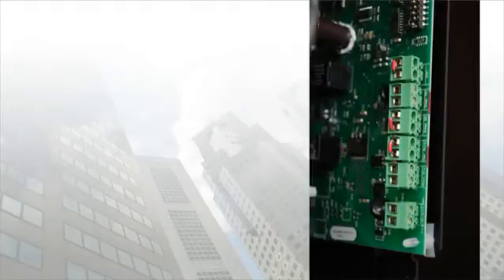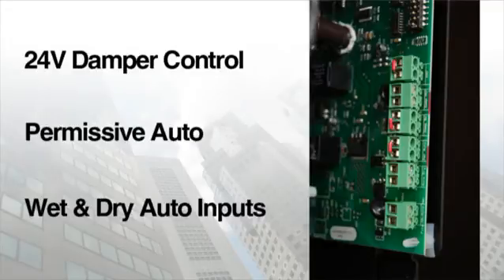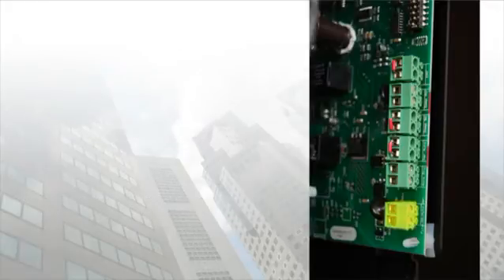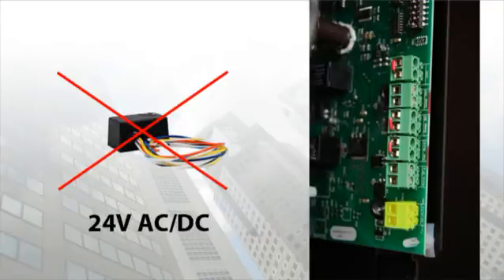Now I'd like to bring your attention back to the circuit board. Provisions for 24 volt damper control, permissive auto, and wet and dry auto inputs are all integrated into the BAS control board and are standard on all BAS starters. The wet input is another feature that adds flexibility to the BAS starter — this input is designed to eliminate the need for an interposing relay. The terminal can receive a voltage signal from a DDC controller or building automation system using anywhere from 20 to 130 volts AC or DC, and any voltage signal within this range will control the ability to start and stop the starter.